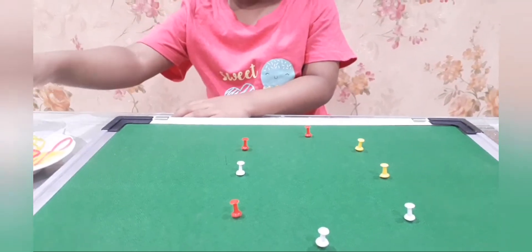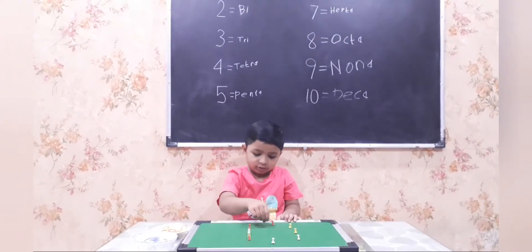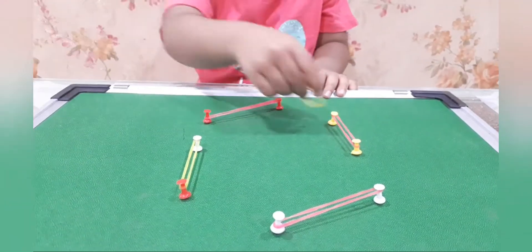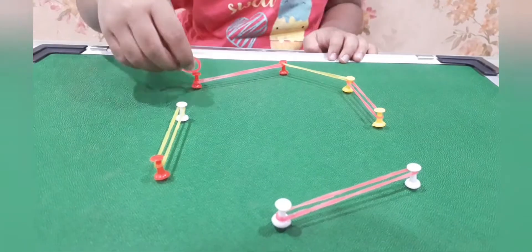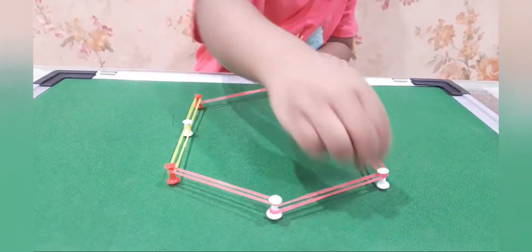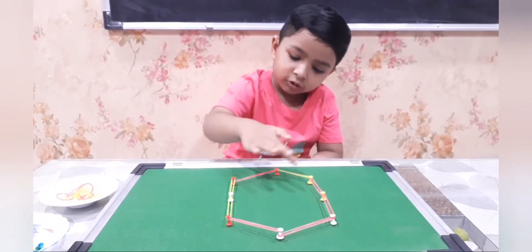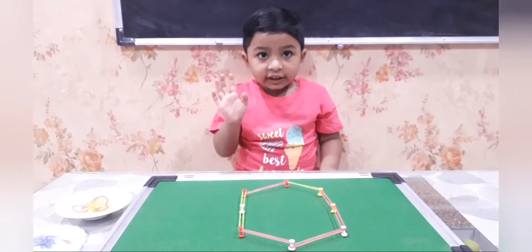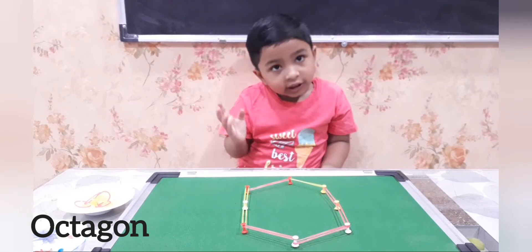Can you complete the shape and name it? 1, 2, 3, 4, 5, 6, 7, 8. That is octa.